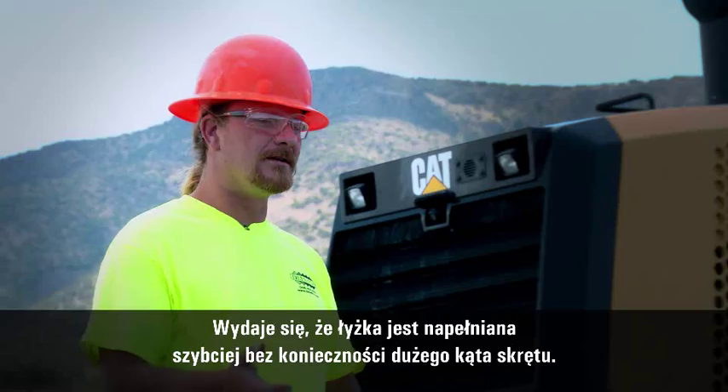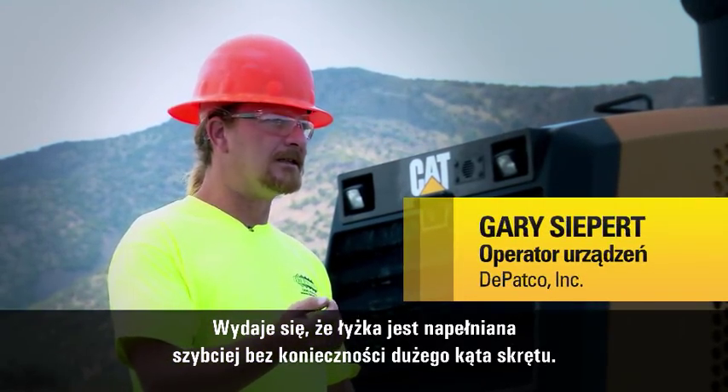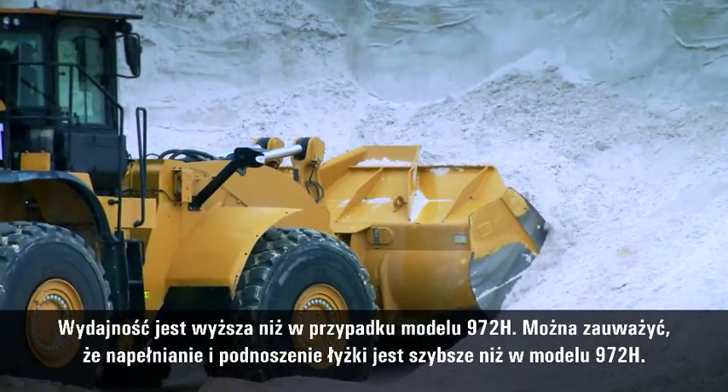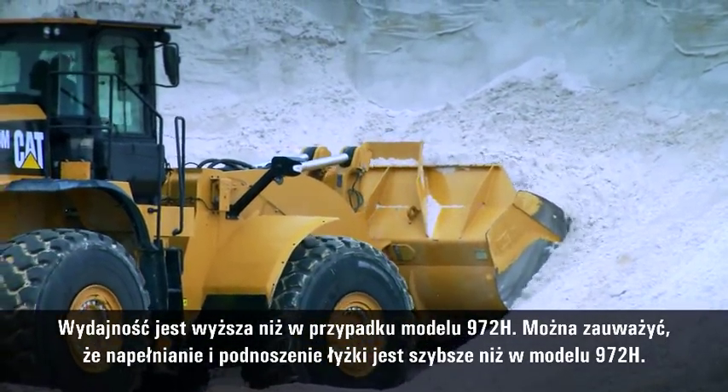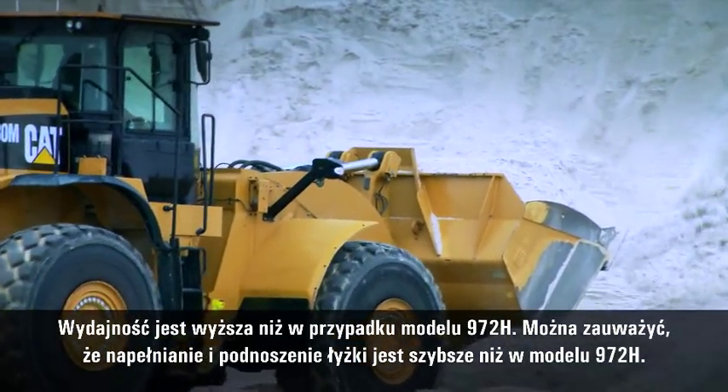It feels like you can have a full bucket faster without having it curl back as far. It'll actually out-dig our 972H. You'll notice that quite a bit — it's filling and coming over the top of the bucket long before the 972H will.